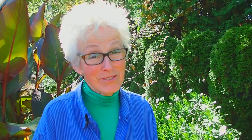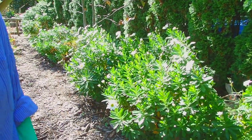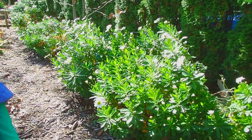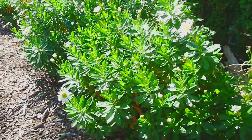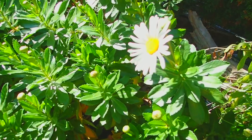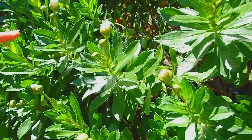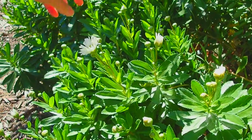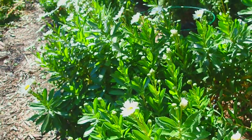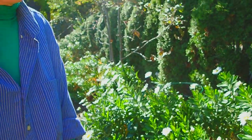Do you see the Montauk daisies behind me? They don't care that there was a frost — they are tough. If the weather were slightly warm and it started snowing, they would probably continue on. Look at how many buds have yet to open. Their season is not over in any way, unless it got to be 20 degrees.